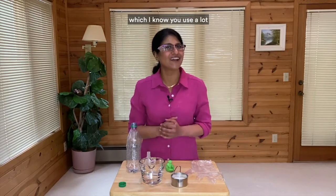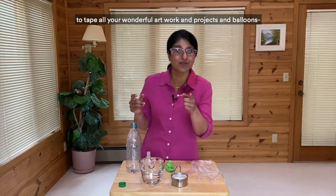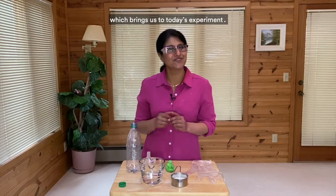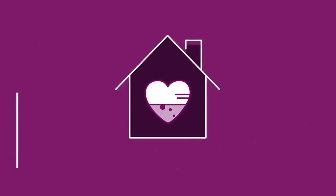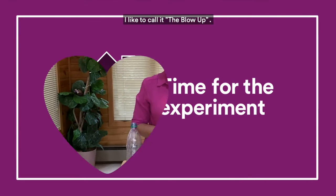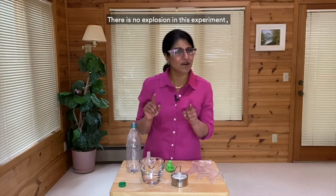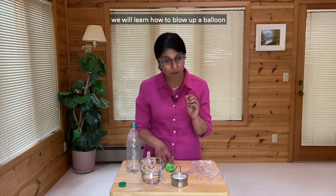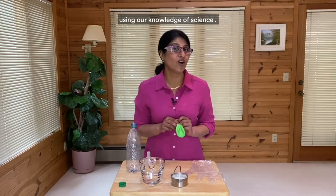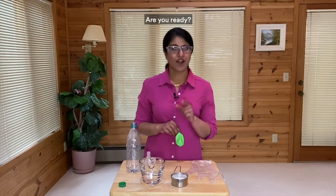I work on making sticky adhesives and tapes, which I know you use a lot to tape all your wonderful artwork and projects and balloons — which brings us to today's experiment. I like to call it 'The Blow Up.' There is no explosion in this experiment. We will learn how to blow up a balloon using our knowledge of science, specifically chemistry. Are you ready?